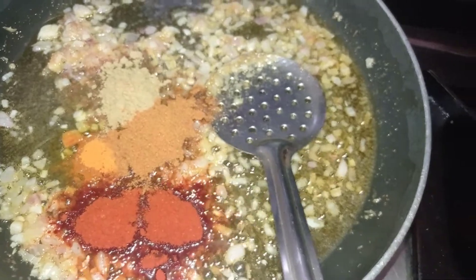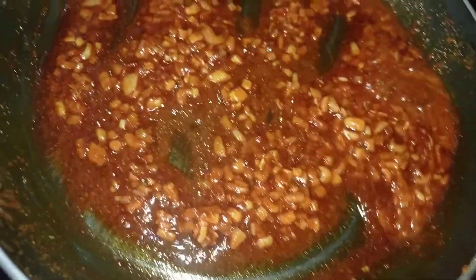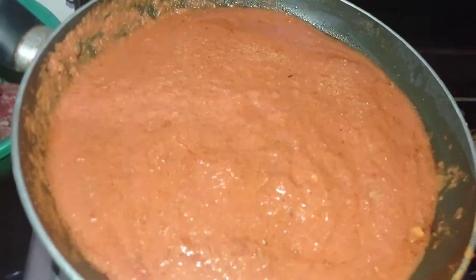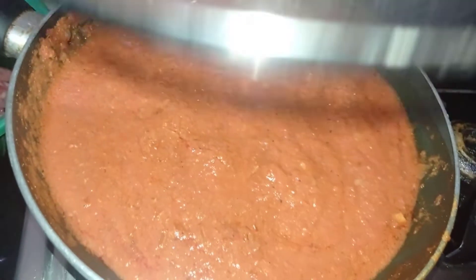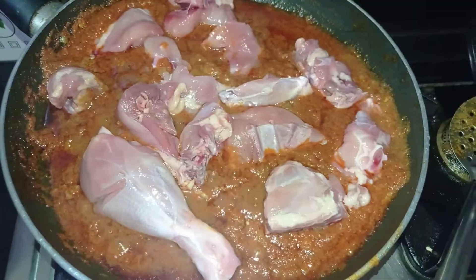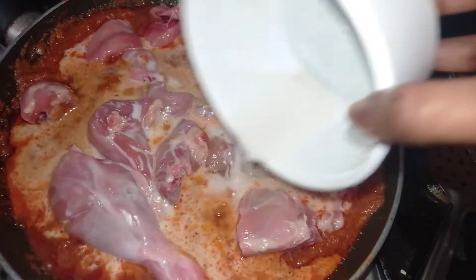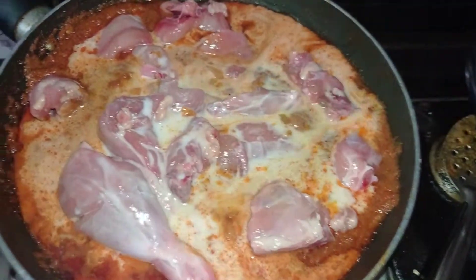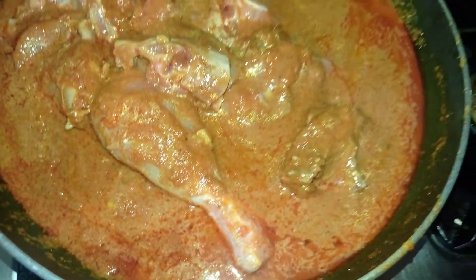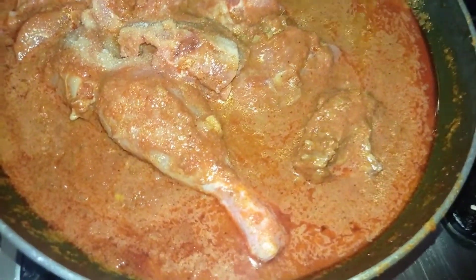Add the chicken with medium flame, add the paste. Add 2 pieces of thenga, add the chicken and cook for 65 minutes.